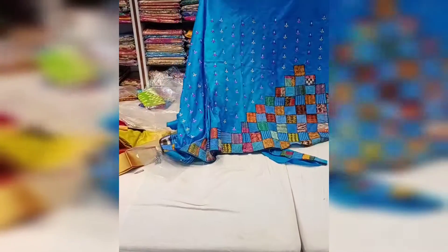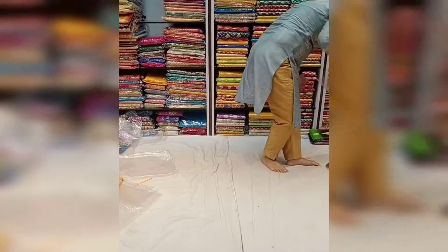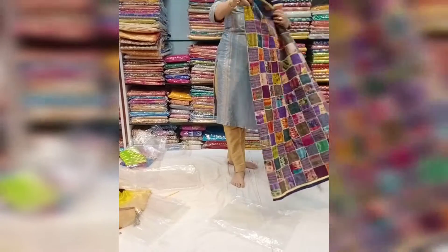We have lots of color options in this. In the border area I can get this kind of pattern. This kind of color option we have. Three or four colors are available there if you want to see.